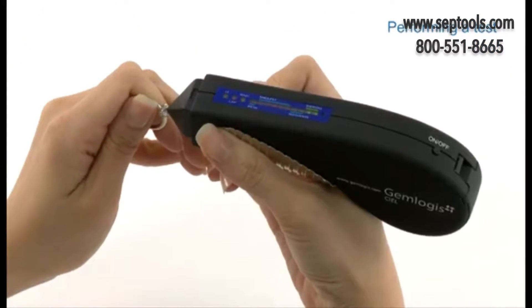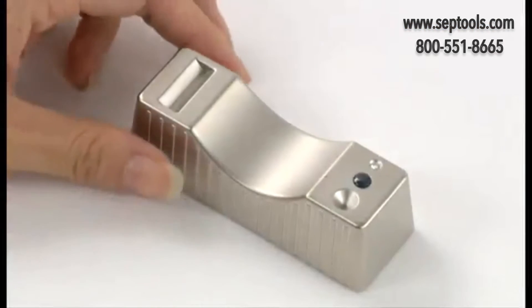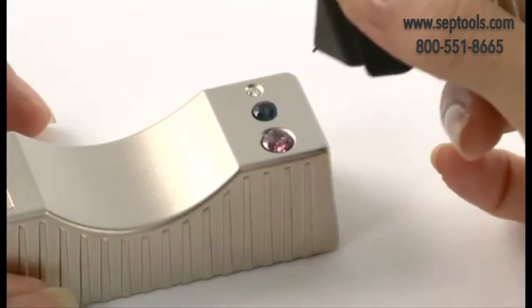For best results, make sure the tip is perpendicular to the stone. For testing loose gemstones, place the stone on the supplied metal stone rest. Secure it with one hand while holding the tester in the other.